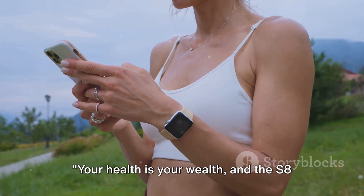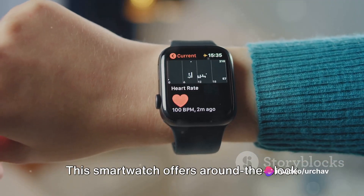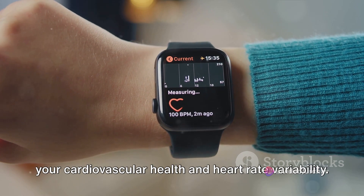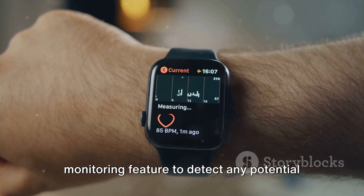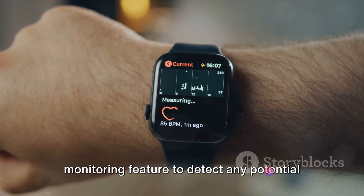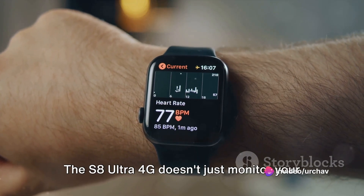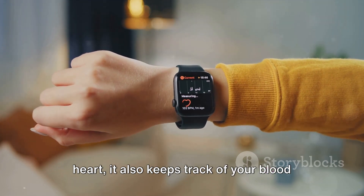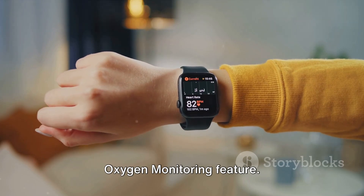Your health is your wealth, and the S8 Ultra 4G is here to help you maintain it. This smartwatch offers around-the-clock heart rate monitoring, keeping tabs on your cardiovascular health and heart rate variability. It even has an ECG, or electrocardiogram, monitoring feature to detect any potential irregularities in your heart rhythm. The S8 Ultra 4G doesn't just monitor your heart — it also keeps track of your blood oxygen saturation levels with its blood oxygen monitoring feature.